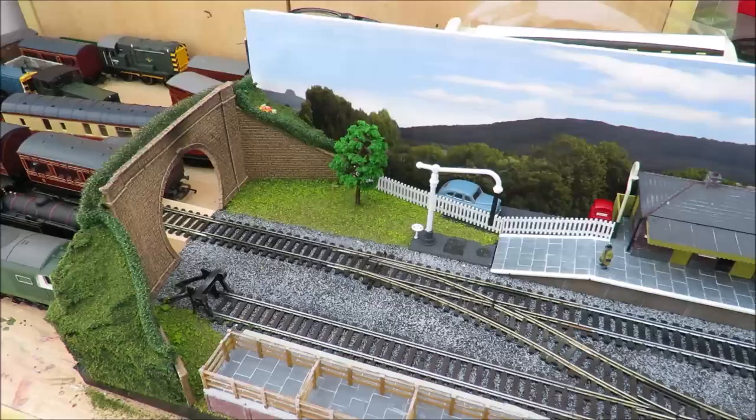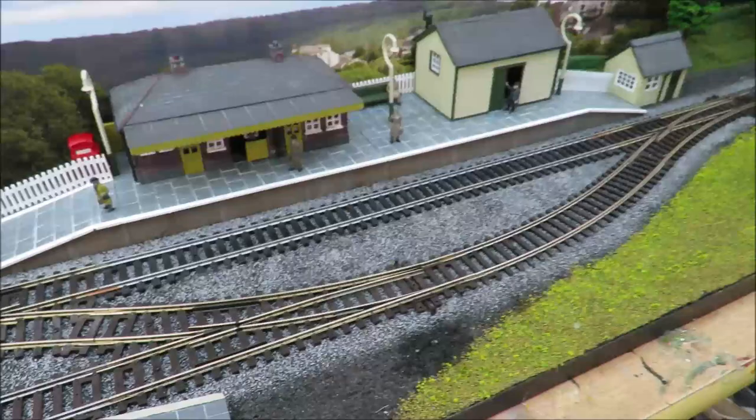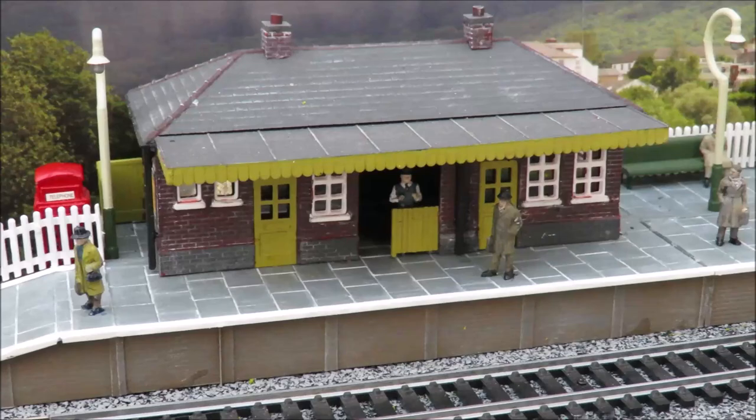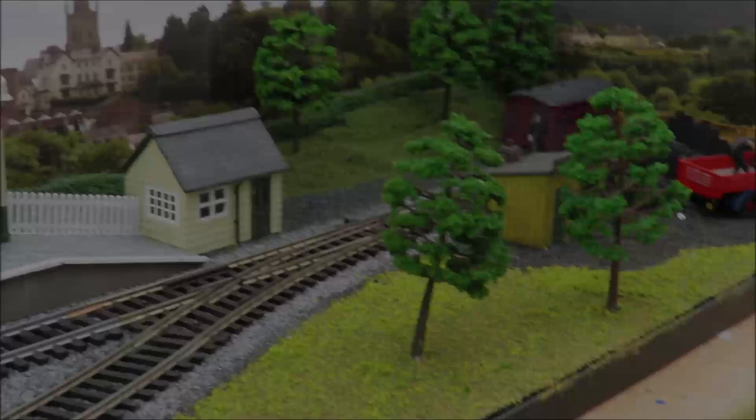I'm very pleased with it, so for the people that have been following it from the beginning, thank you very much. I will do another video soon on how to buy the rolling stock and locos as a beginner - what your options are - and as I say we'll do an operating one, because I'm having fun running trains at the moment. Thank you very much for watching, hope you're all staying safe and we'll speak to you again soon.